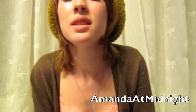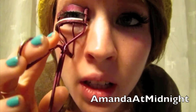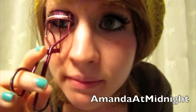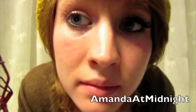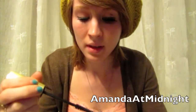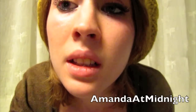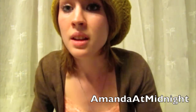First things first, you want to curl your eyelashes, which I've already done today but I will do to show you. And then you want to put some mascara on. Waterproof mascara will hold your curl better. You want them to be super curly because your fake eyelashes will be super curly, and you want them to blend.